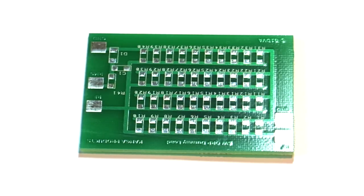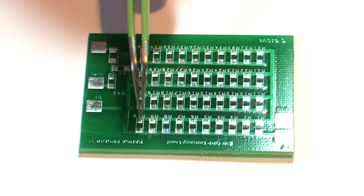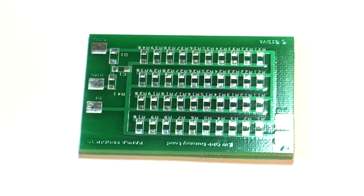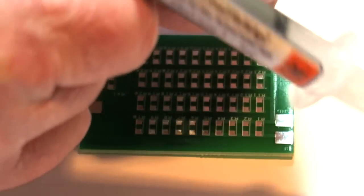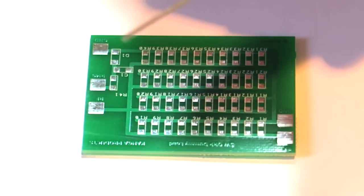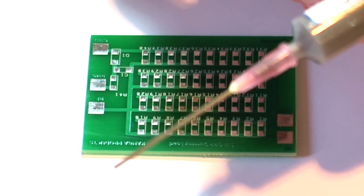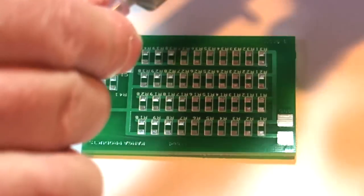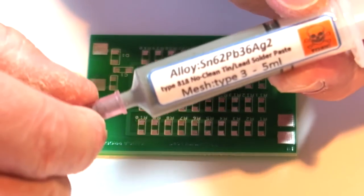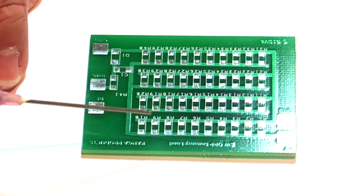Now the time has come to start actually pasting up the board. I'm going to do 10 components at a time, starting with R1 to R10 on this side. This is the paste — it's got a very fine nozzle, and you can probably see how much I shake; this is actually my non-shaking hand. It's just a case of adding a tiny amount of paste to each one of the pads.